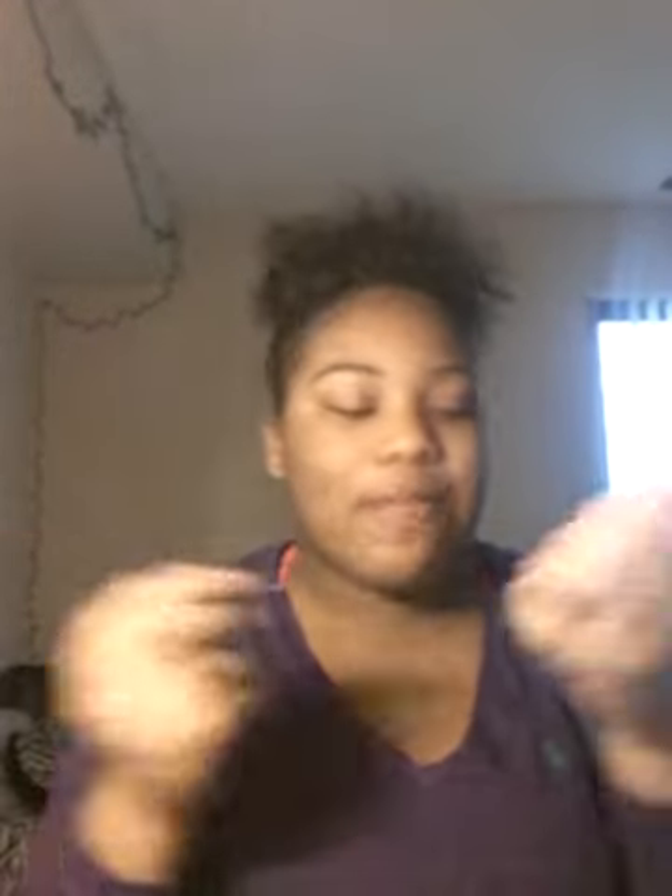I'm gonna be doing my eyebrows, and what I use to do my eyebrows is the E.L.F. Eyebrow Kit. I got this on July 26th, I remember, and it is now December 18th. I just take some of the brown gel and put it on my eyebrows. I like to make the front darker. That's how I do one eyebrow and I'll come back and do the other.